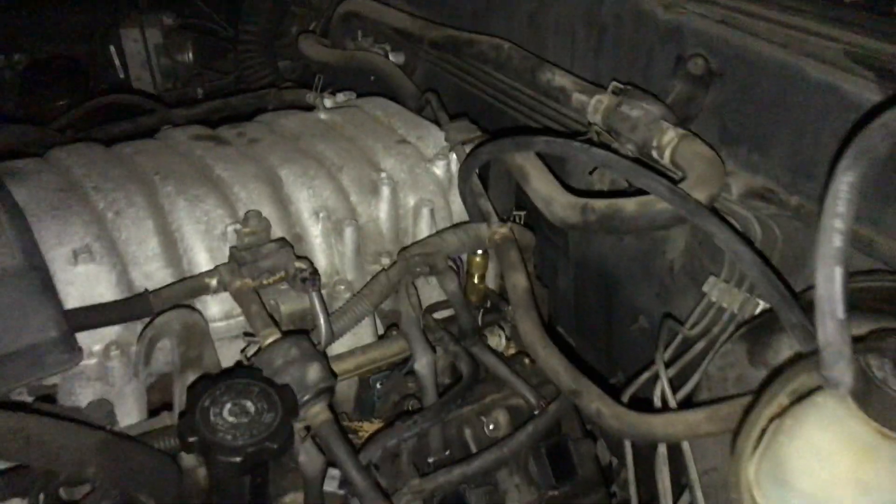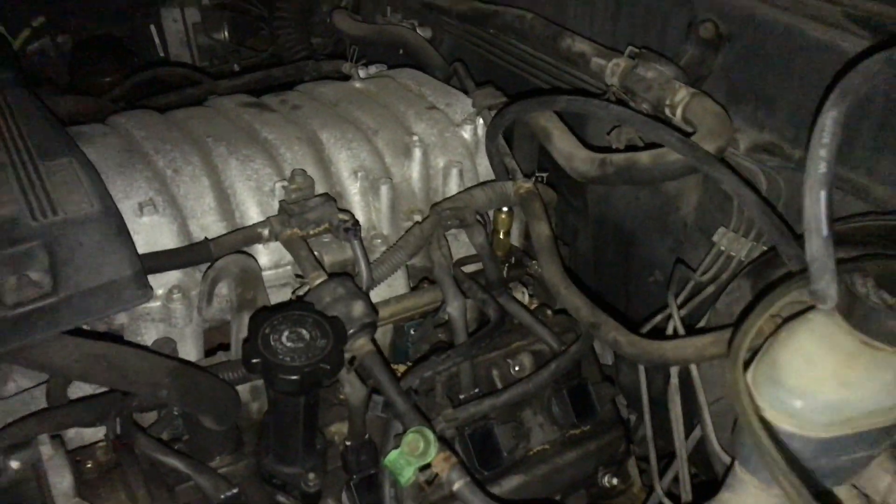I finally found a good way to test the fuel pressure on a Toyota Tundra. This could definitely work on other Toyota vehicles that have this banjo bolt style.